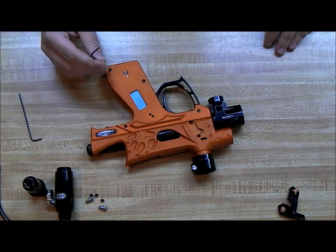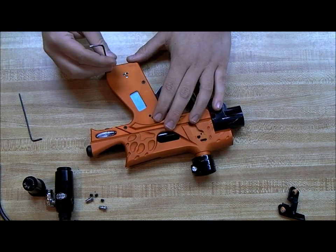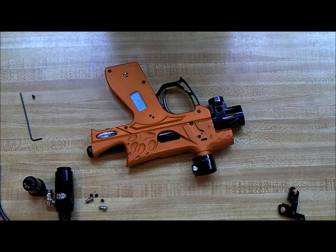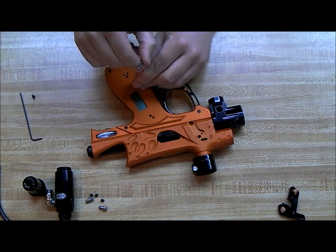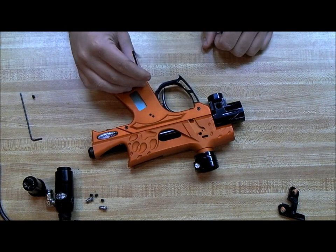Get the correct size Allen key and take it off. This is the 3/32" Allen key for the grip frame screws, also for the gear drive screws that screw into the grip frame.